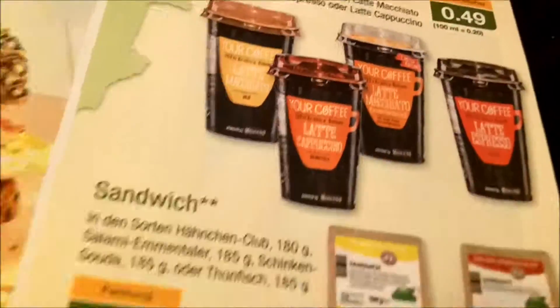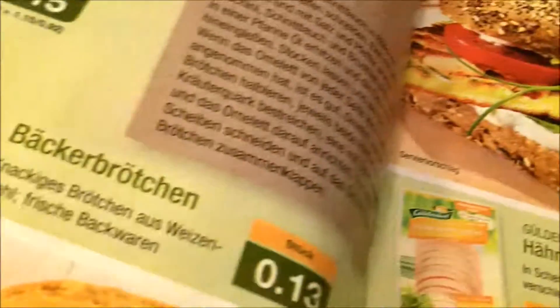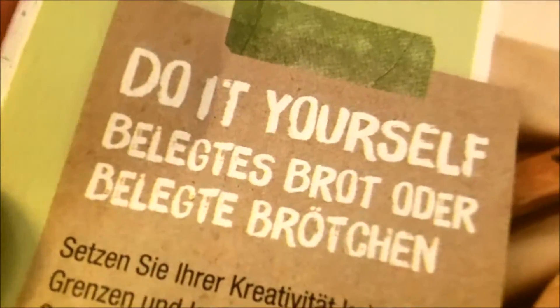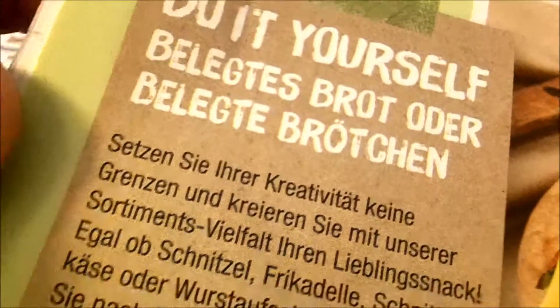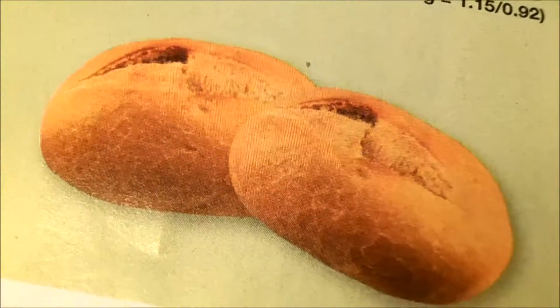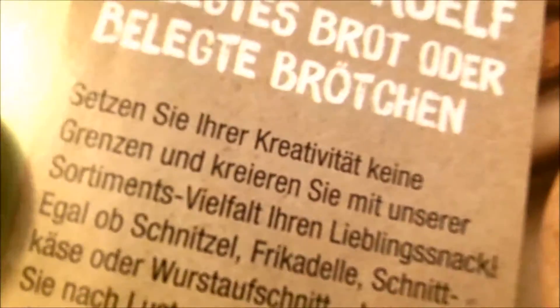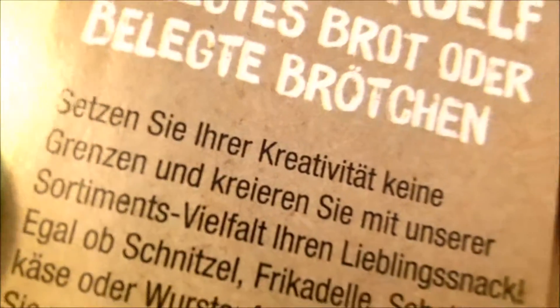We can buy lots of things, but today there's something special — do it yourself! How to make and eat a bread roll. First, buy a bread roll — 13 Euro cents for one bread roll. And then your creativity is unlimited. Just add some cheese, butter and salami, and then eat it!